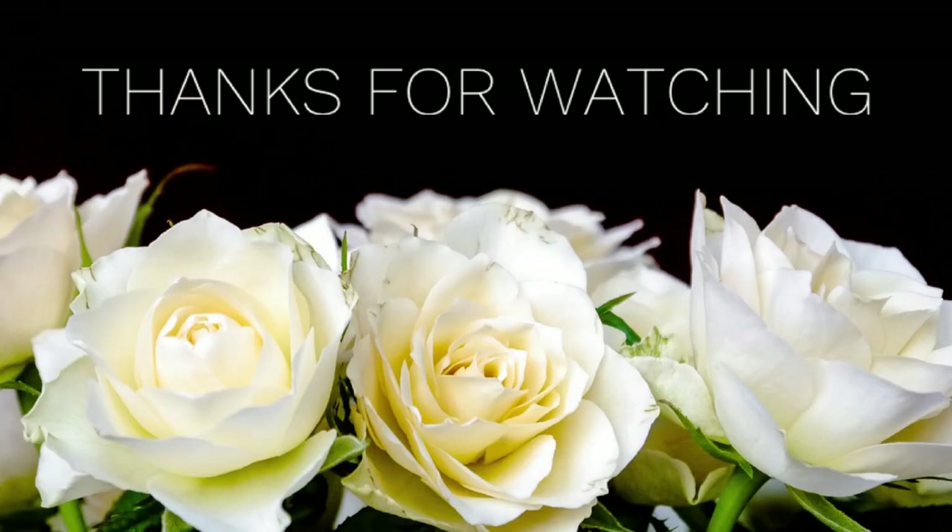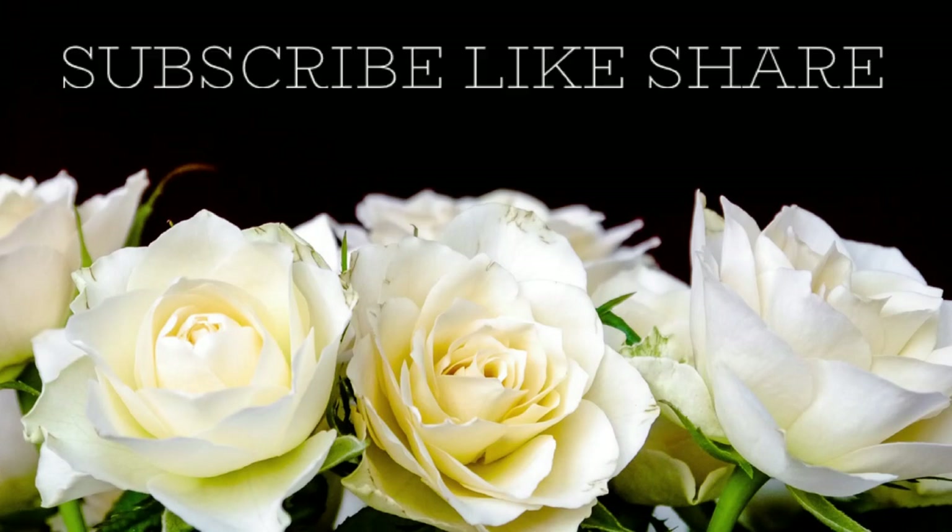Thank you guys so much for watching. I really do appreciate it. Don't forget to subscribe, like, and share. Here are some other videos from our channel you might also enjoy. Have a great day, everyone.